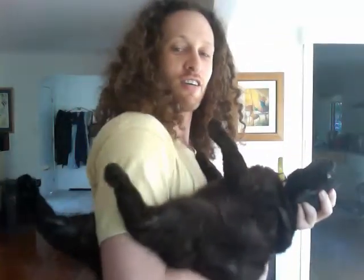So you see, the arm here is holding her in a very supportive way. And surprise, surprise, she just allows herself to be held like this. So that's how you hold a cat in what I call the Kung Fu Grip.